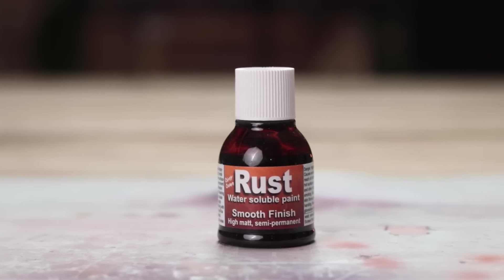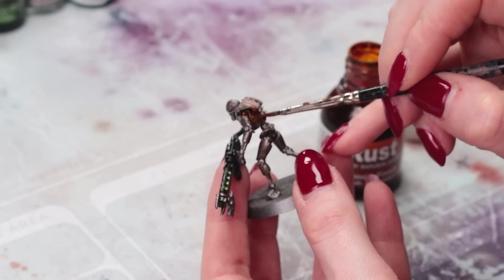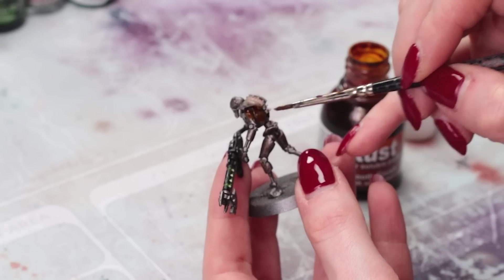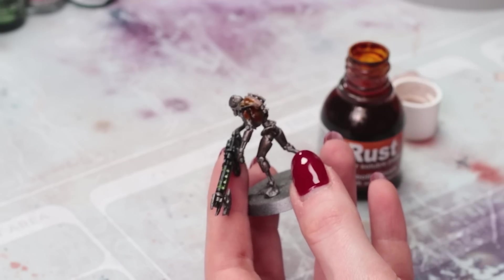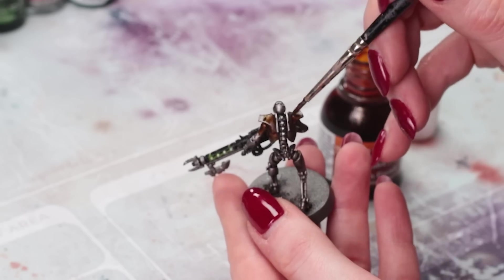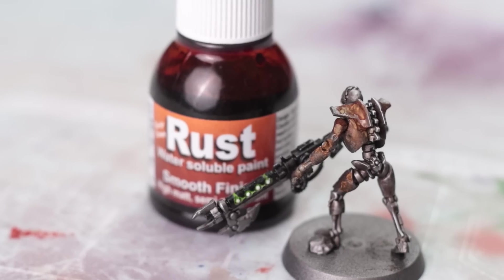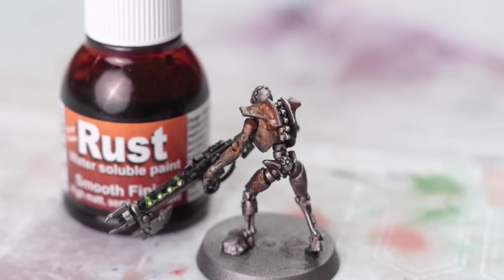The hype is real for Dirty Down Rust Effect and for good reason — this stuff is insane. It's water soluble just like their moss effect. I would recommend layering this by putting it on neat and putting it on watered down because it's all going to dry down into loads of different nice textures and different colours. Look at that — it's absolutely amazing. Totally foolproof. You need a pot of this.